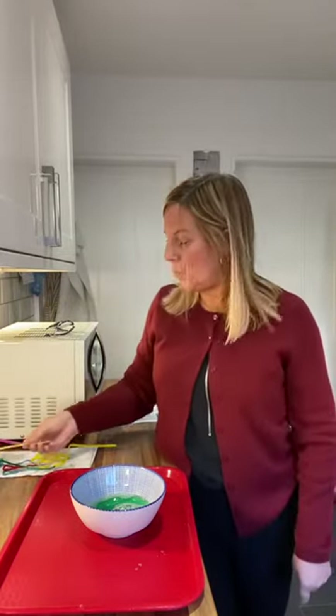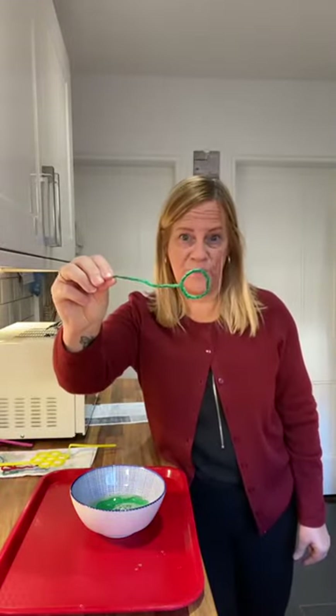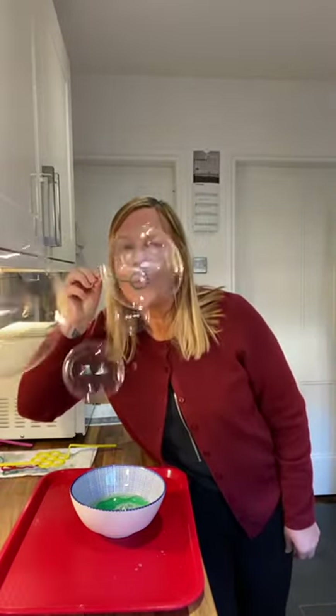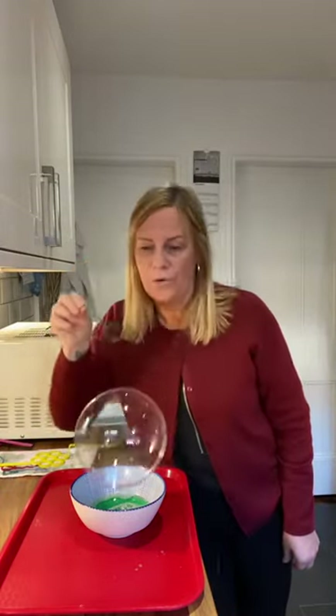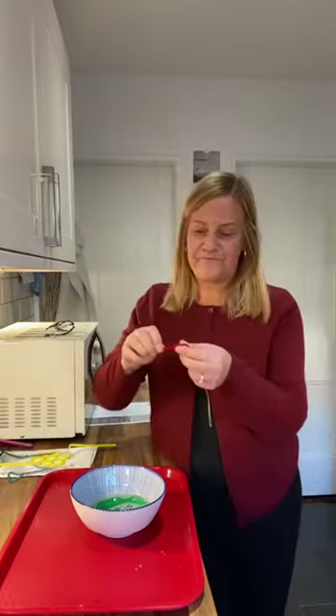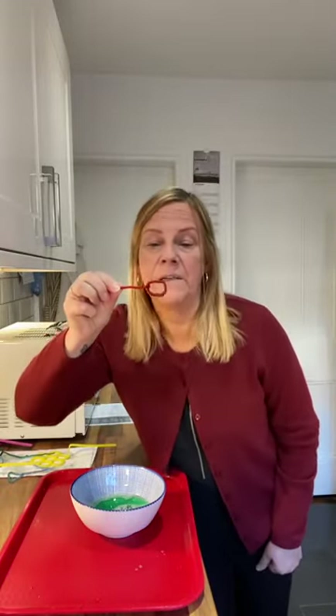Now I'm going to try one of my homemade bubble wands. I'm going to try this circular one that I've made - I've twisted it round into a circle. Dip it in very carefully. Wow, look at that! How good is that? I'm pretty impressed with it myself, children. Shall we try a different one? I'm going to try my square - it's more of a rectangle, really. Let's see if I can make some square or rectangular bubbles.